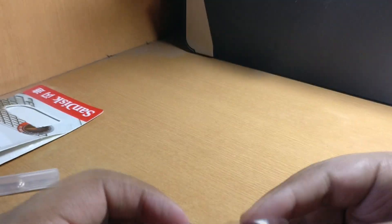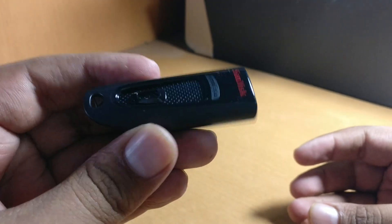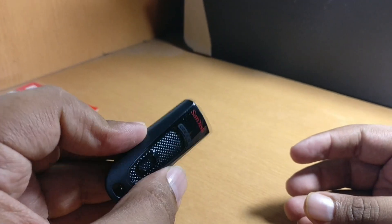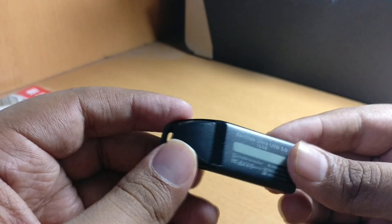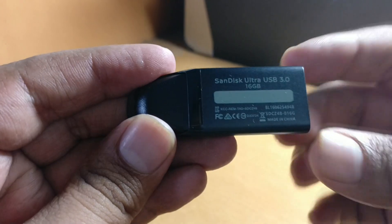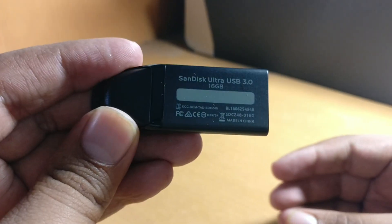This is the pen drive. It's written USB 3.0. Very nice. The back side also has some details — it's 16GB and all. Made in China.